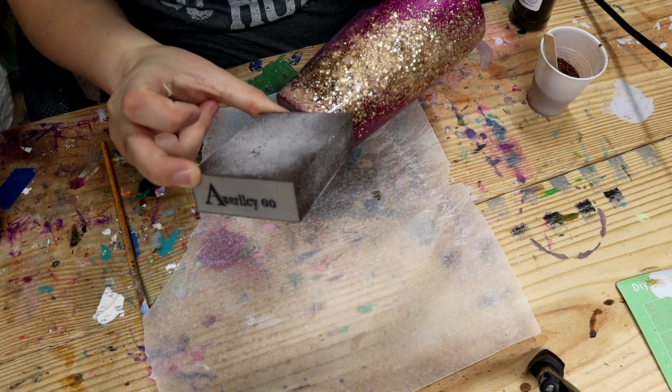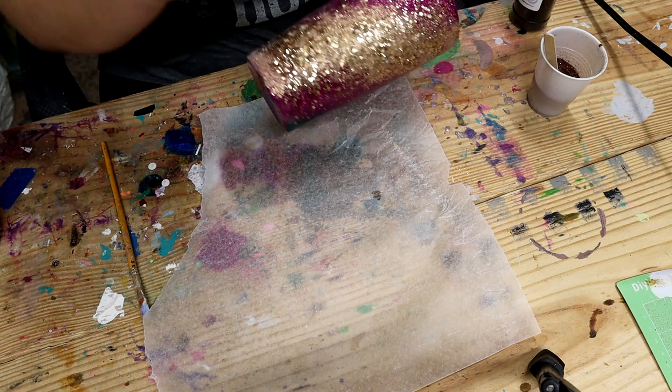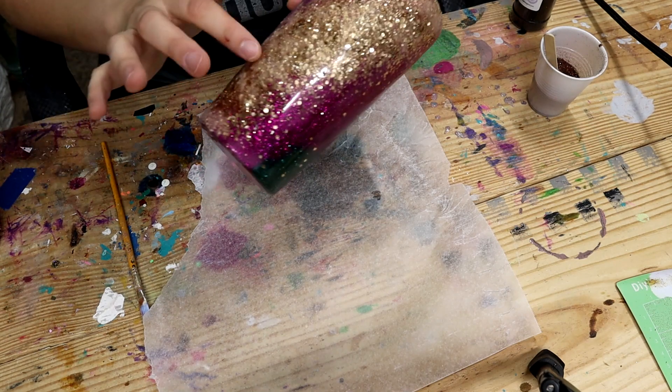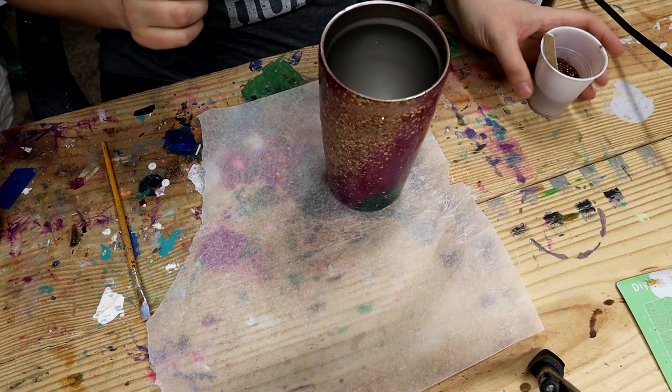I'm going to be using Mod Podge and glitter for the spots. I actually took the sanding block I got from Amazon — I'll put the link in my description because I love them — and I sanded down this gold pretty good, because it's chunky glitter with one coat of epoxy so it was kind of rough, and that smoothed it out pretty well.